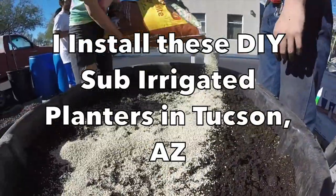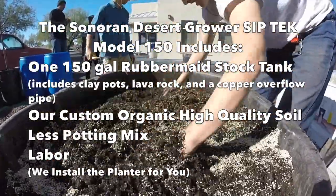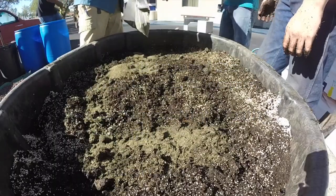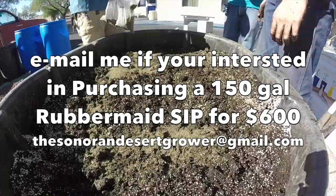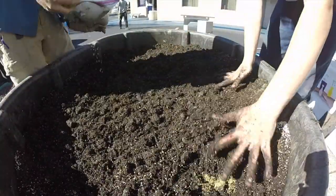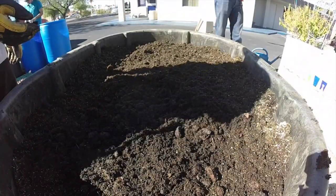Thank you for watching. If you're digging this content, please subscribe, like, comment, and share with a friend. Head over to www.patreon.com/thesonorandesertgrower — I'm doing a monthly seed giveaway of drought-tolerant seeds I've grown. Subscribe to the Patreon for exclusive content uploaded every month just for members.